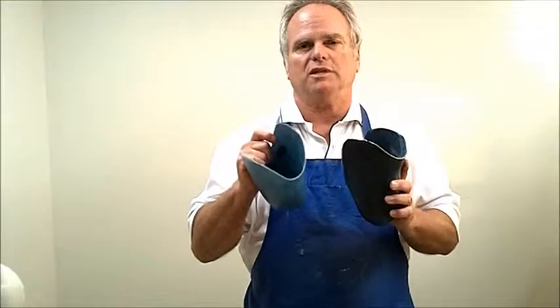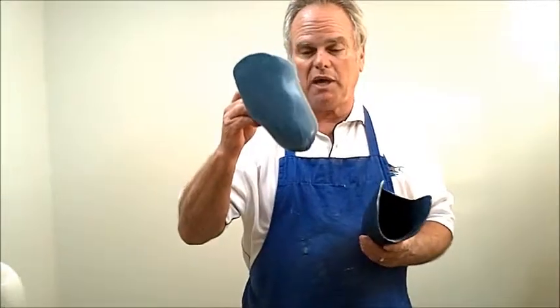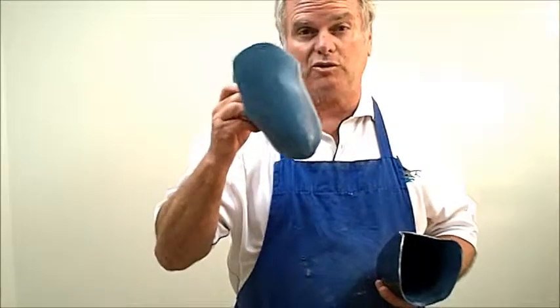Now I'm going to show you — here's where the difference comes in on this material and how it performs. This is the NSP, the lighter colored one, the one that showed the pigment in its true color.